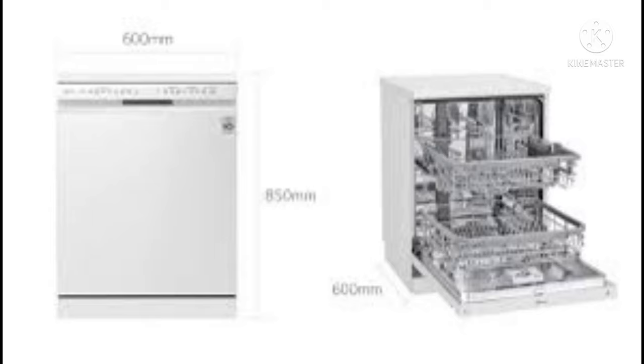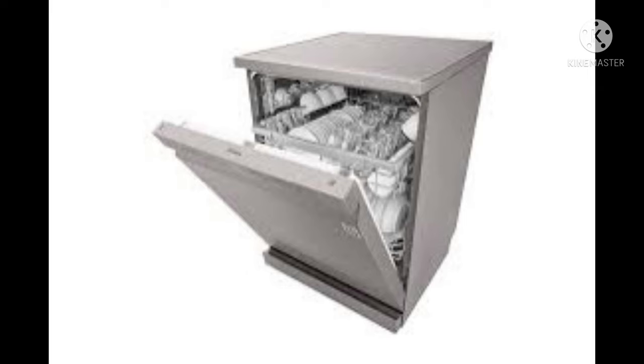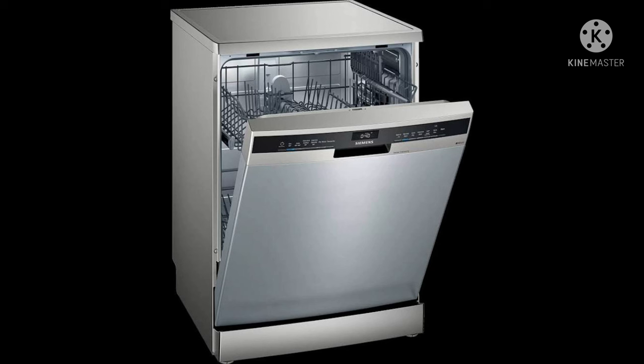Today, we have a special item in the kitchen. This is the LG dishwasher. This is how we operate it. We are going to explain how to install the dishwasher.